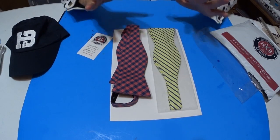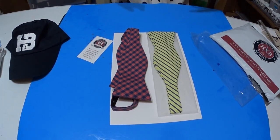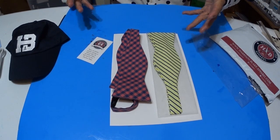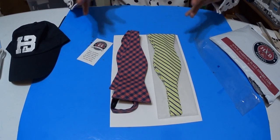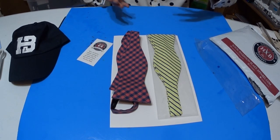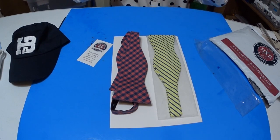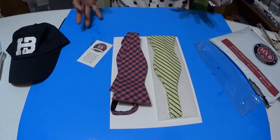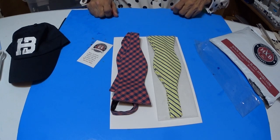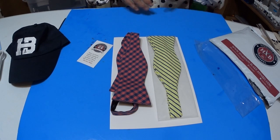You can wear bow ties with slacks, jeans, a suit, or a sport coat and jeans with a bow tie — it really looks awesome. At one time I used to wear ties all the time. Sometimes I had to wear suits when I was working, and sometimes I could wear my jeans, sport coat, and a tie.